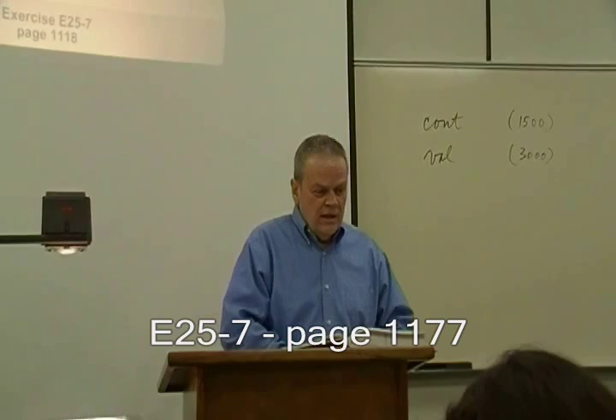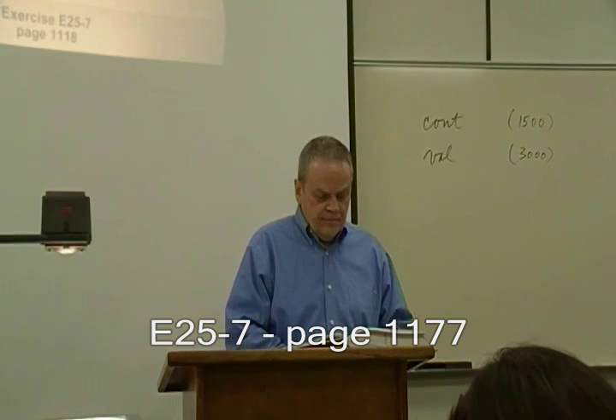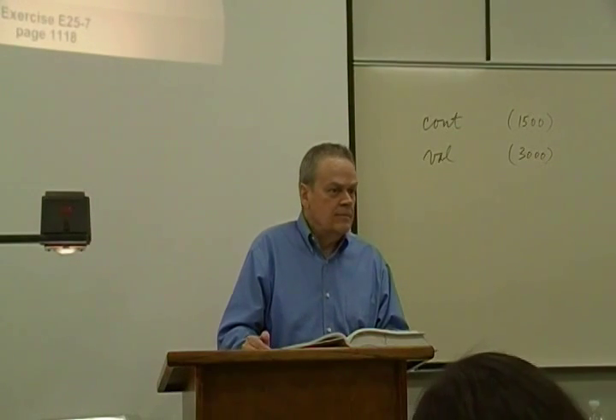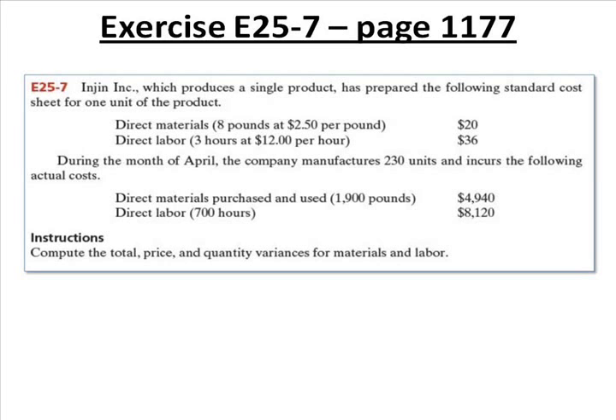25-7 says: We produce a single product and have prepared the following standard cost sheet for one unit of product. It takes $20 for materials, $36 for labor, and some unmentioned amount of overhead. That's $56 of known cost plus overhead. During the month of April, we really manufactured 230 units and incurred the following actual costs: $4,940 for materials and $8,120 for labor. Compute the total price and quantity variances for materials, and then compute the total price and quantity variances for labor.